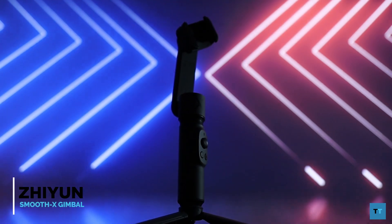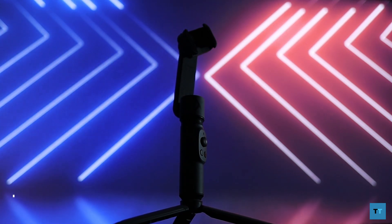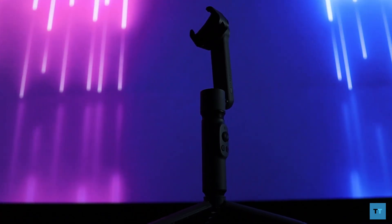Hi guys, this is Raju Rahman from Tectonic. In today's video I'll be taking a look at the recently released Zhiyun Smooth X gimbal. It can fold into something very portable which makes it very easy to carry around. Unlike other gimbals, this one can also extend out — not only is that cool, but it does add some functionality which I'll go into later.